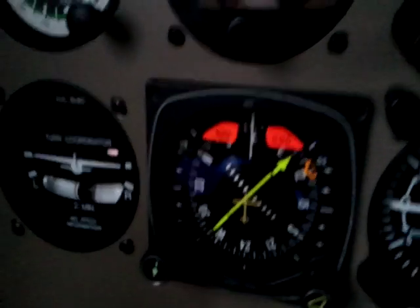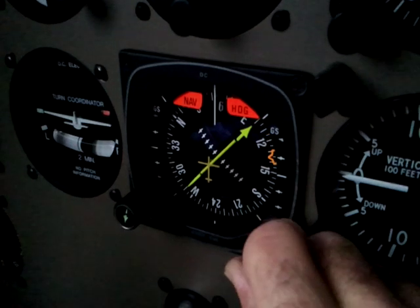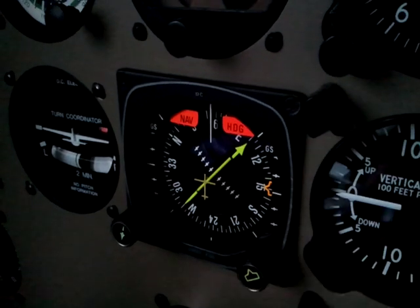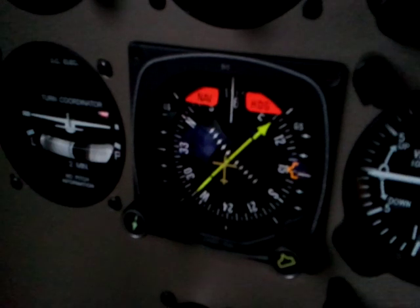Now you'll notice the orange heading bug here, and we control that with this knob down to the right. Give that knob a twist and you can move it to whatever heading you desire. The shape of the knob corresponds with the shape of the heading bug, which makes it pretty easy.